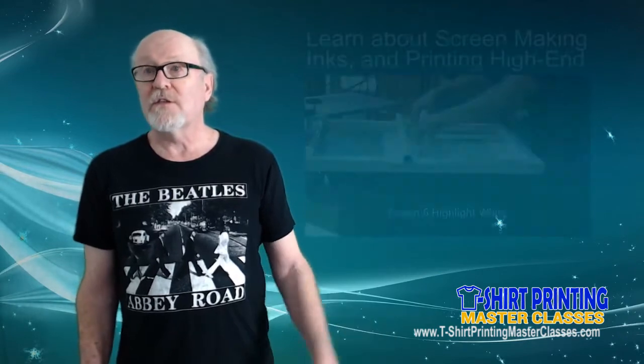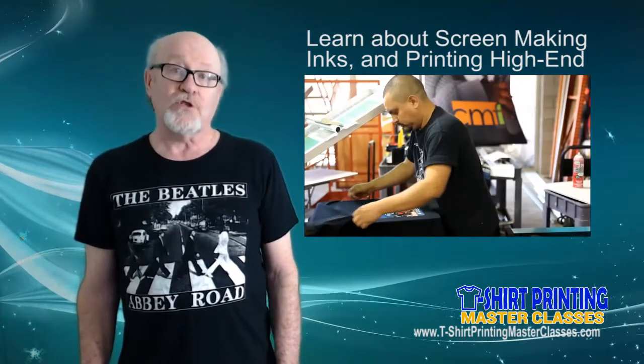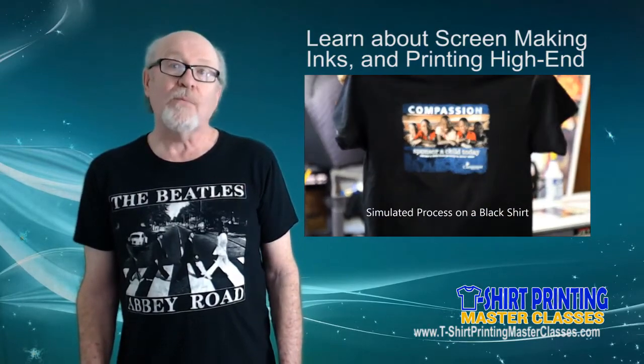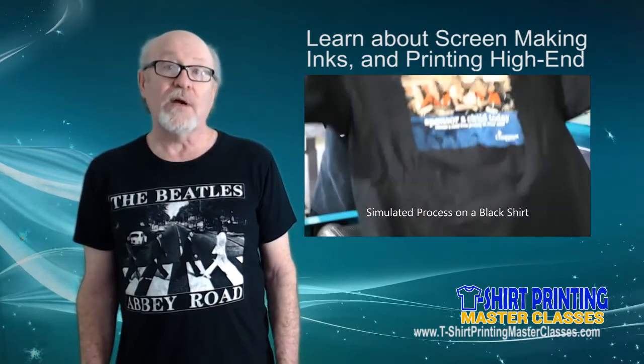The SEPs are the magic, but if you can't create great screens and hold tiny halftone dots, it's all a waste. You'll also learn proper screen making, mesh counts, using direct emulsion, correct exposure times, and more. And I'm also going to teach you how to use your inks properly, how to set up the press correctly, and of course the secrets at press for getting a great print.